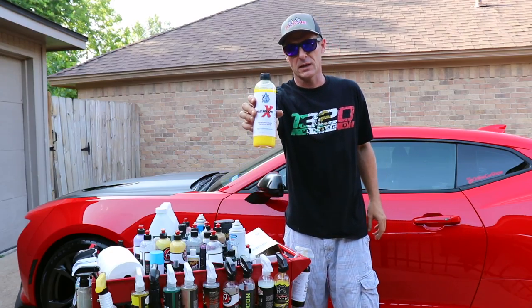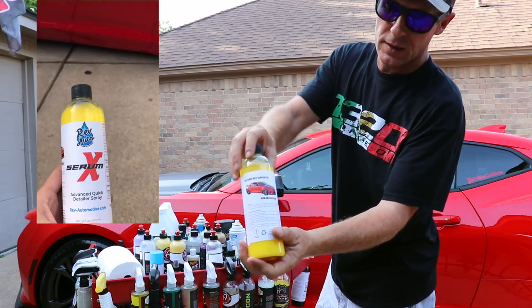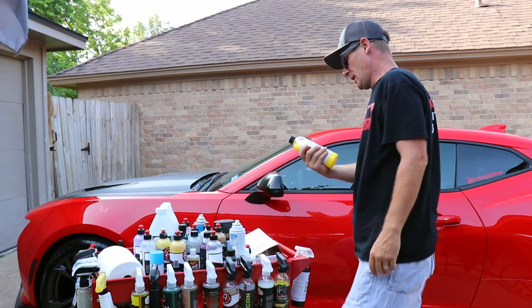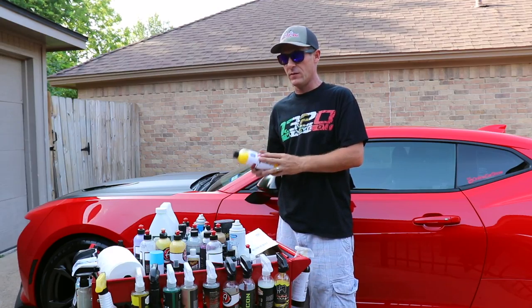They put it on the Serum X bottle — the detail spray — which is awesome. So I'm not even going to use this bottle; I've ordered another bottle of Serum X so I don't want to pop the top on this one. As you can see, it's their Serum X product, and when you turn it over here to get a closer look, you can see my car on the side. It's got my Instagram, at Online Car Show. Very freaking cool.